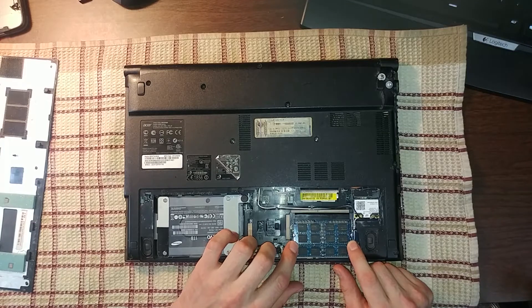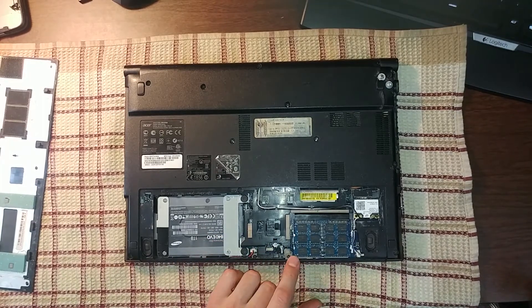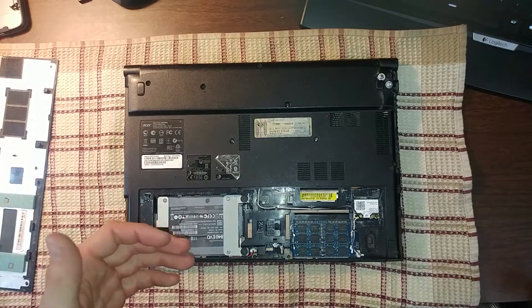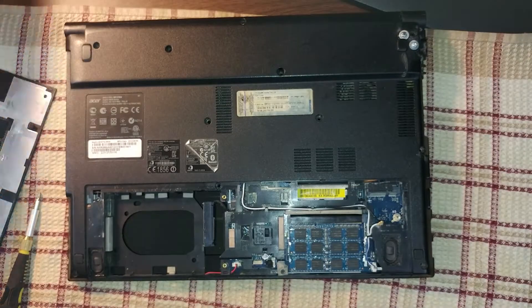Usually laptops come with two slots of RAM available, and if your laptop comes with only one stick of RAM you can always put in a second one. Just make sure to put in the same frequency and same latency speed. This way your laptop's not going to have any issues recognizing the memory. For example, if you have only 4GB of RAM you can always get 8 or 16GB and have better performance.